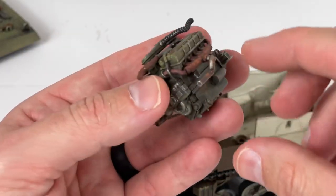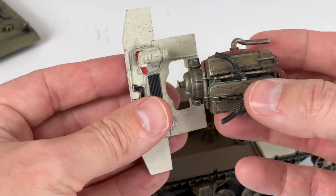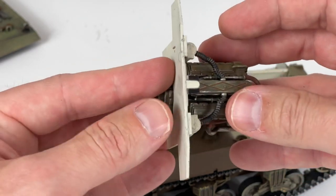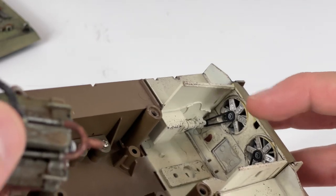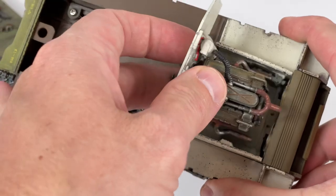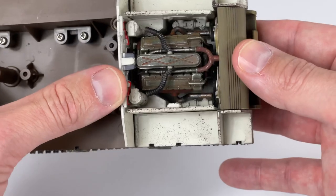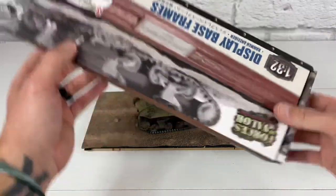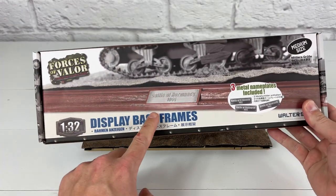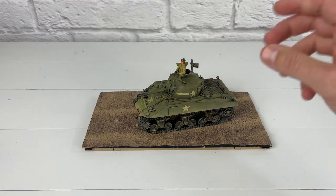So now I'll show you that you can leave the exhaust pipes on when you install the engine back in. Take the engine and slide it through that little slot — these line up, but be careful, these can break. When putting it back in, make sure the rear exhaust of the engine fits into that hole. They also make display base frames for this base in different colors, with different nameplates that you can include, and they're for sale on the Forces of Valor website.